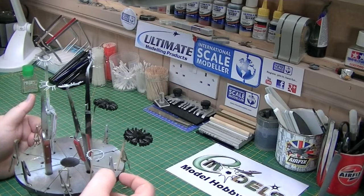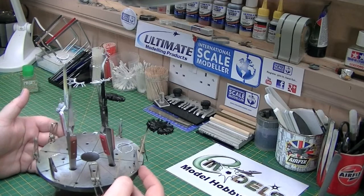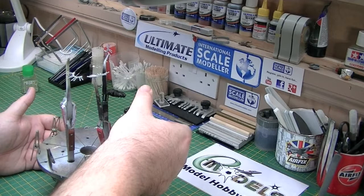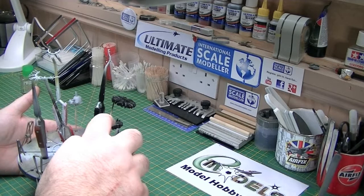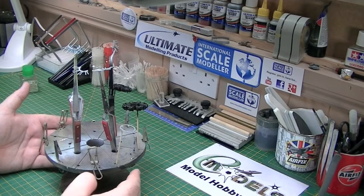I'm going to leave these for half an hour — the AK is dry already, as too is the Alclad. You can see them all on my little Tamiya paint stand — this is what I use it for, not for putting models onto paint, but parts. The little holes and clips are very handy for this. The Alclad dries almost instantly, as too does the AK, but I'm going to let them cure for about half an hour, then I'll come back, go to the spray booth, get some Alclad aluminium down on the cylinder head.